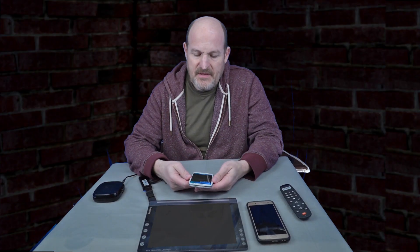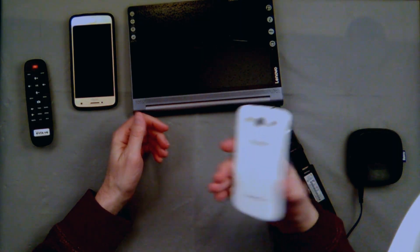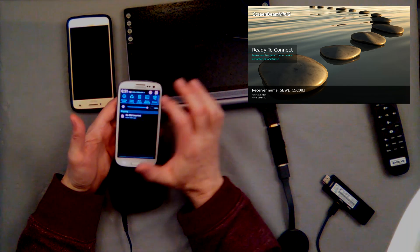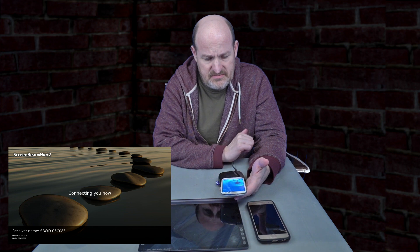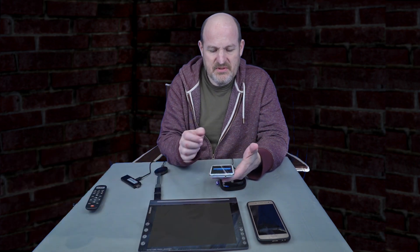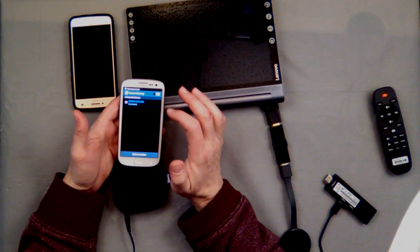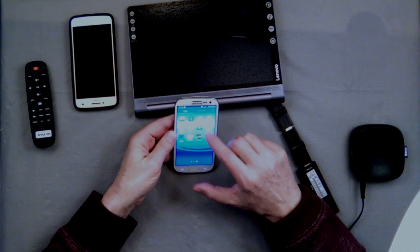This is my AT&T Galaxy S3 and it likes Miracast. We'll turn screen mirroring on. This is Screen Mirroring to the ScreenBeam Mini 2 - SBD - this is screen mirroring to a Miracast device. This is Android.